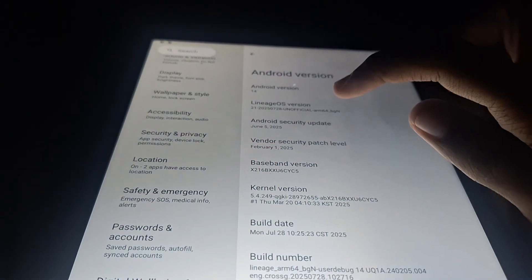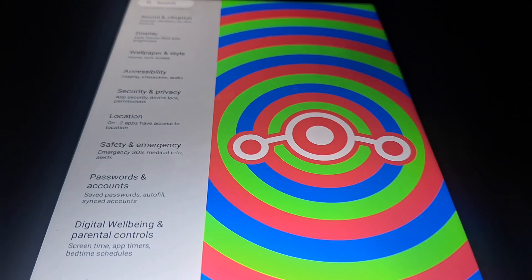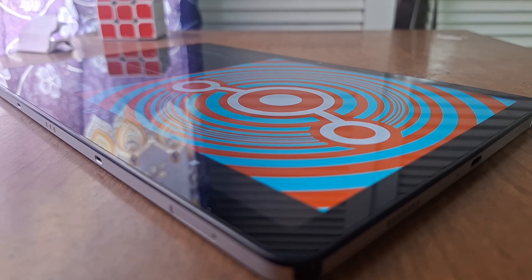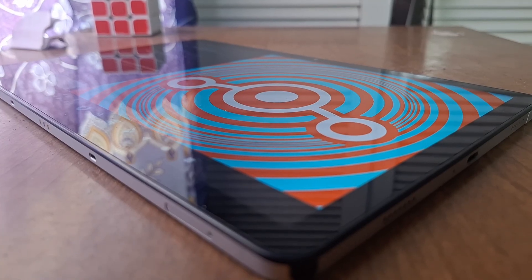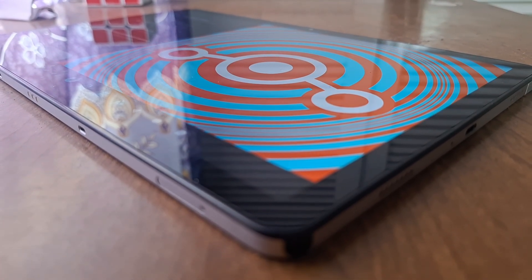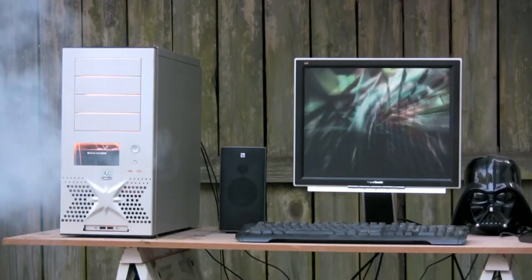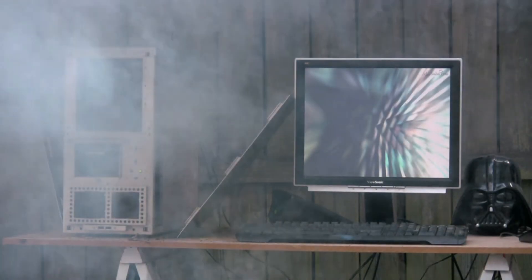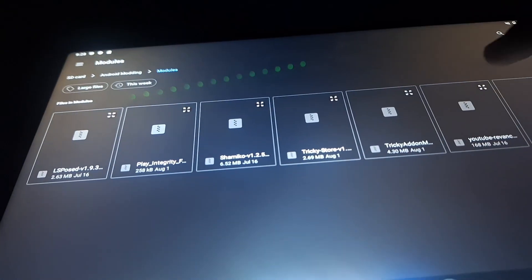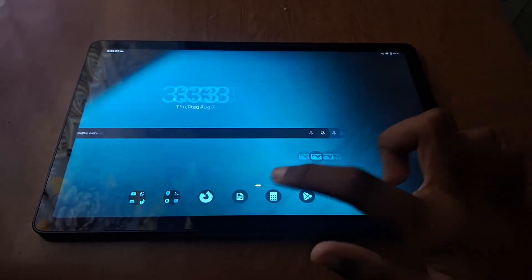I am now running LineageOS 21 on my Galaxy Tab A9 Plus — completely devoid of any Samsung bloat and junk, 100% clean. It's amazing to know that the tablet you're using is clean of OEM bloat that over time will grind it to a halt, use up all the resources, and make the experience painful to use. The next thing I did was install all my Magisk modules, which are packages that add functionality to rooted devices. Finally, I was finished.